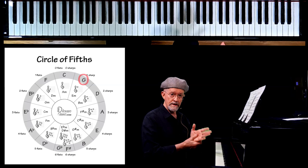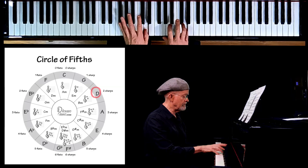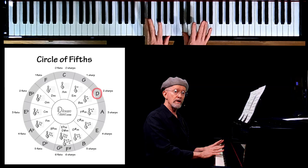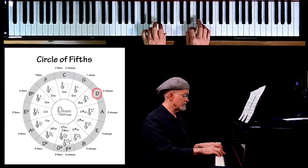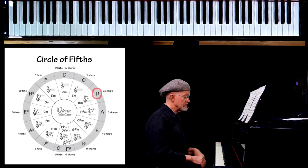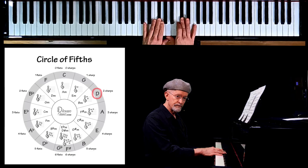Now the next key, the key of D — we walk up from G to the fifth degree of the scale, a perfect fifth. So here's our D. We're going to continue playing that F sharp that was in the G scale, but we're going to add another sharp: the 7th degree of the D scale. That's a C, and now it's going to be a C sharp. So the key of two sharps — the key of D — has F sharp and C sharp.